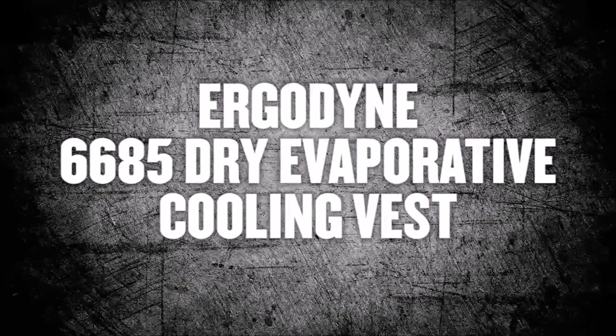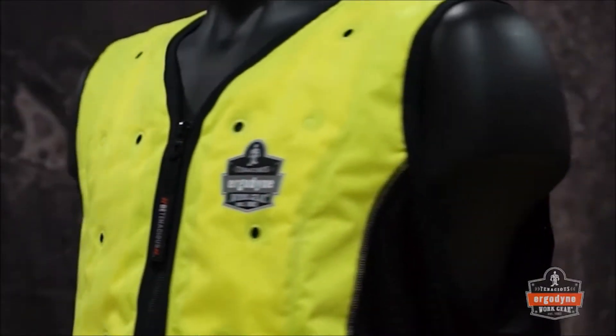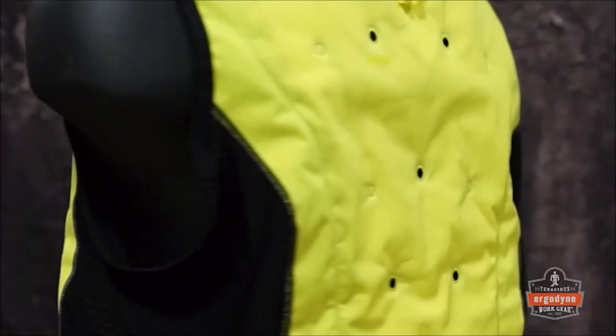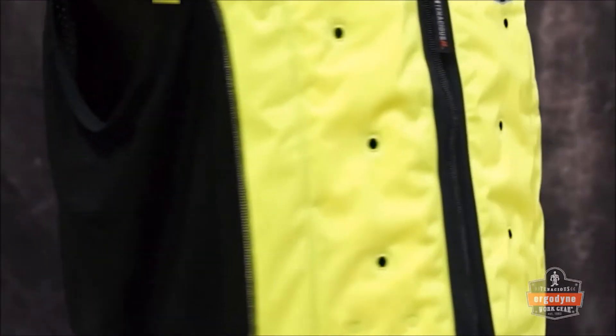The way you think about heat stress management and cooling products is about to change. Introducing the newest addition to our Chillitz cooling line, the patented 6685 Dry Evaporative Cooling Vest.